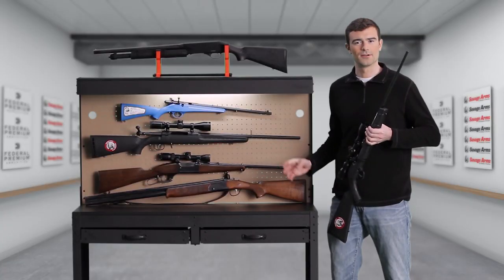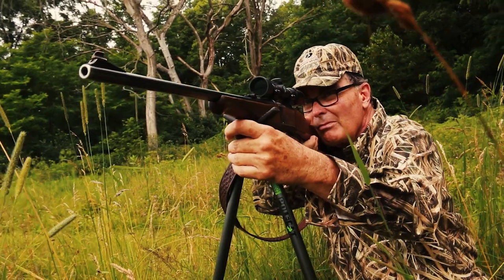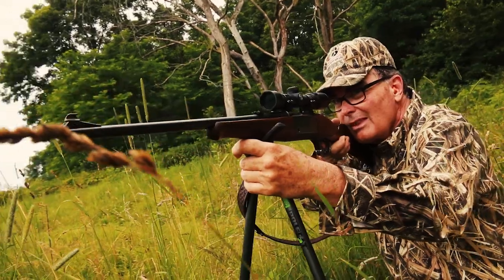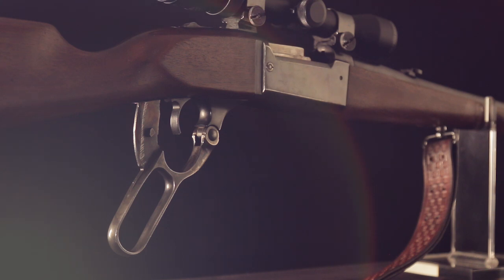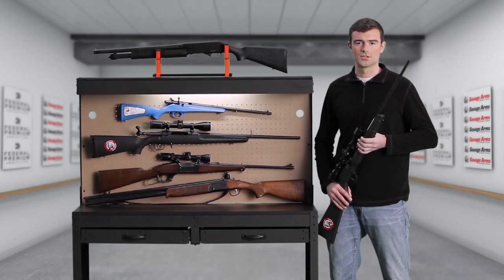No cowboy movie is complete without a lever action rifle, which was the choice of most American hunters until after World War One. In most of them, the ammunition is loaded into a tubular magazine below the barrel. There were a few lever action shotguns made, but it's mostly a rifle system.